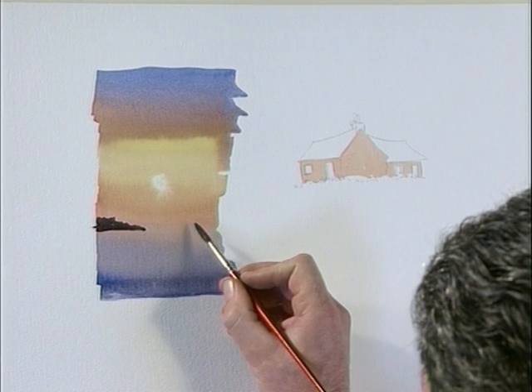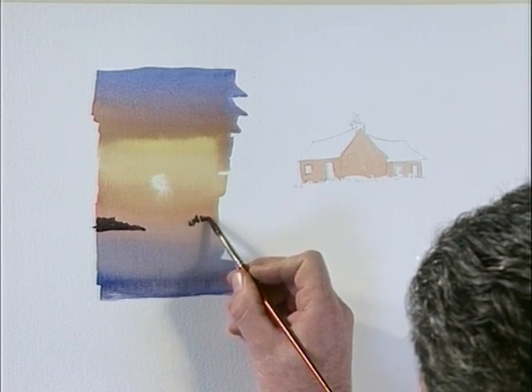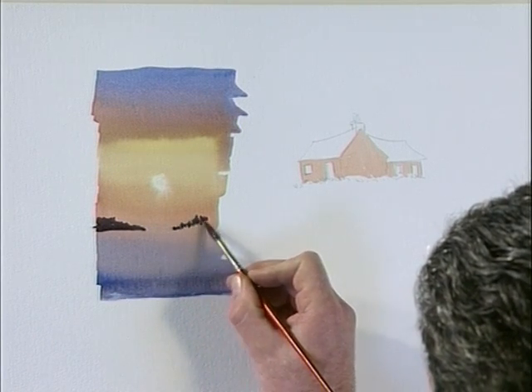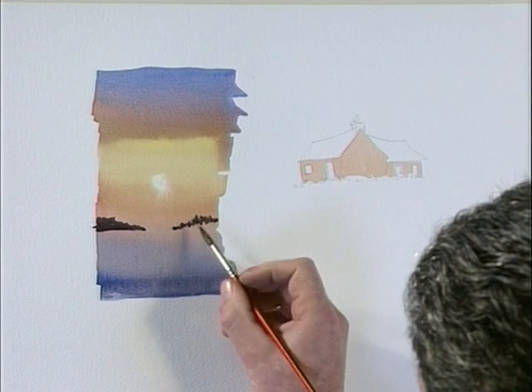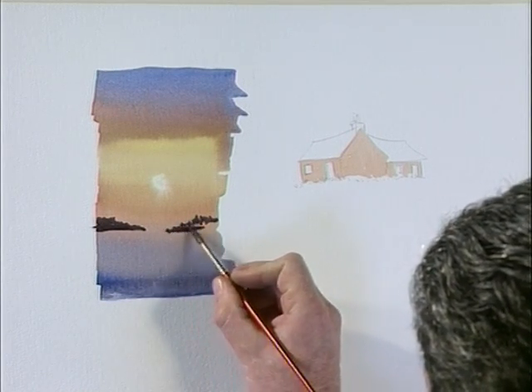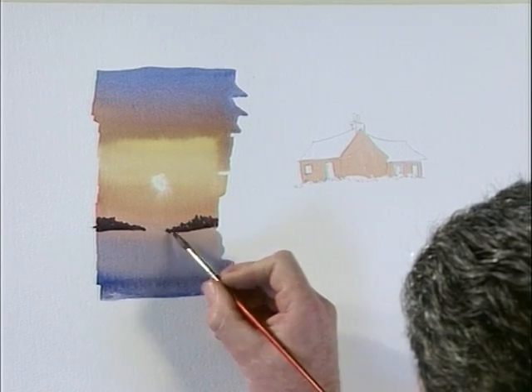Over here we have another bank of trees — just give a different top to them. There's a forest growing here on this side and that's the broken top, but this is putting wet washes over a dry wash. The underlying wash is now completely dry.